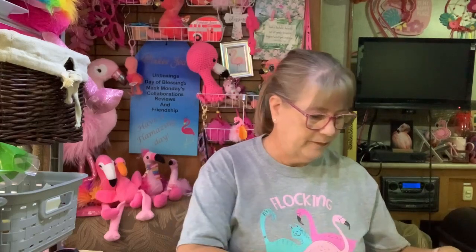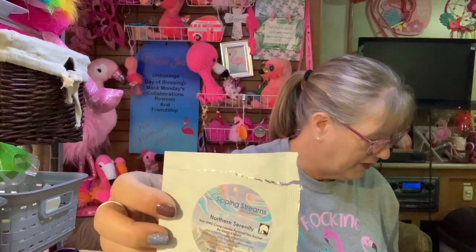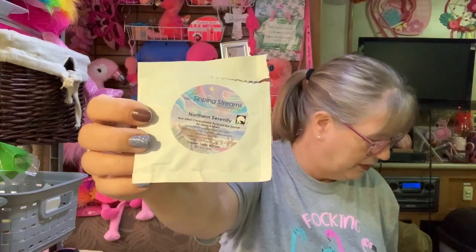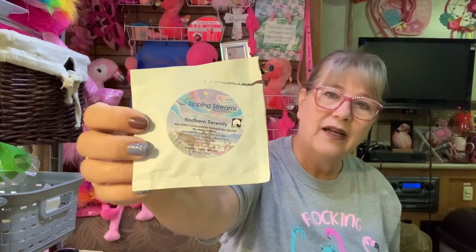This is last month's box. So we're going to look at it. Sipping Stream — Northern Serenity. This one says you can reuse the bag four times. I've never found that they're strong enough for me after that, but you can. I did like this even without sweetener, so a thumbs up on this puppy — Northern Serenity.